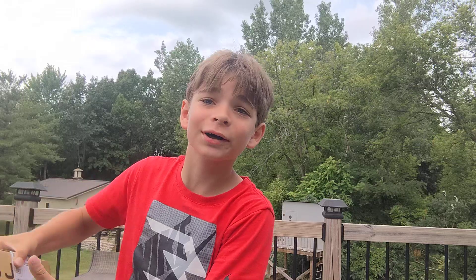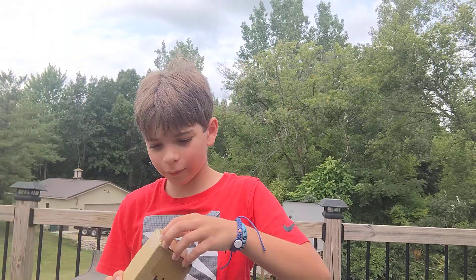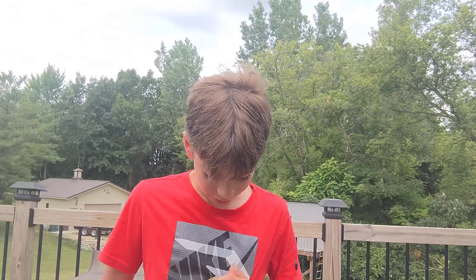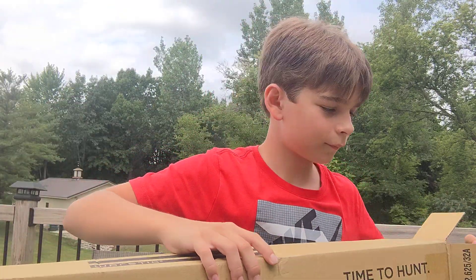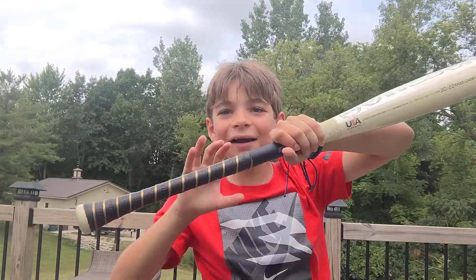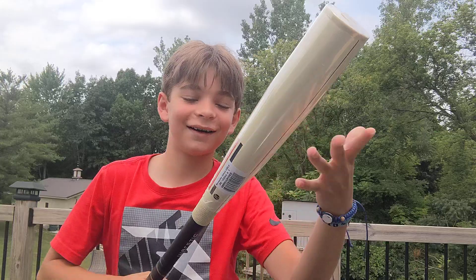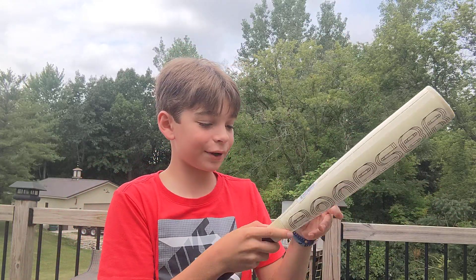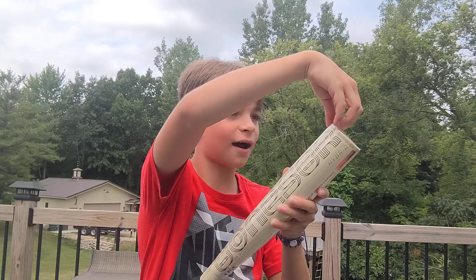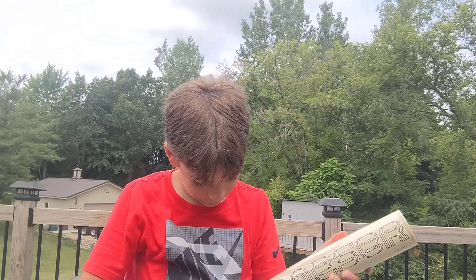Today I'll be unboxing a baseball bat from Warstick. If you like baseball stuff and you're a prepper, you already know what it is. I might need to get scissors instead. Okay, I have opened it. It has to be a drop eight because that's the kind of bats I have to use in my league. So yeah, it's the Warstick Bone Saber Hybrid.